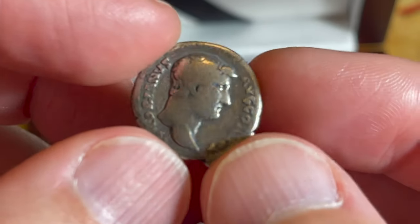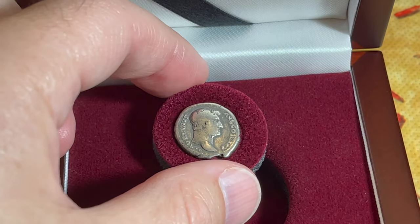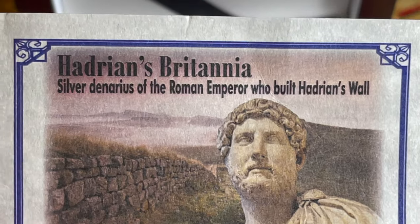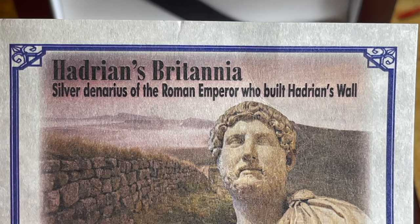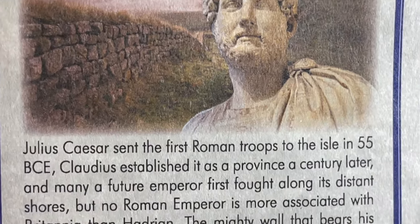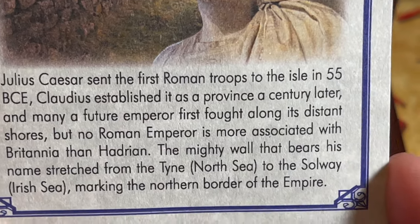I'm going to put that coin right here so you can see it. The card reads: 'Hadrian's Britannia — a silver denarius of the Roman emperor who built Hadrian's Wall.' I've got a whole nice history on Hadrian's Wall to show you in a bit. It says: 'Julius Caesar sent the first Roman troops to the isle in 55 BCE.'